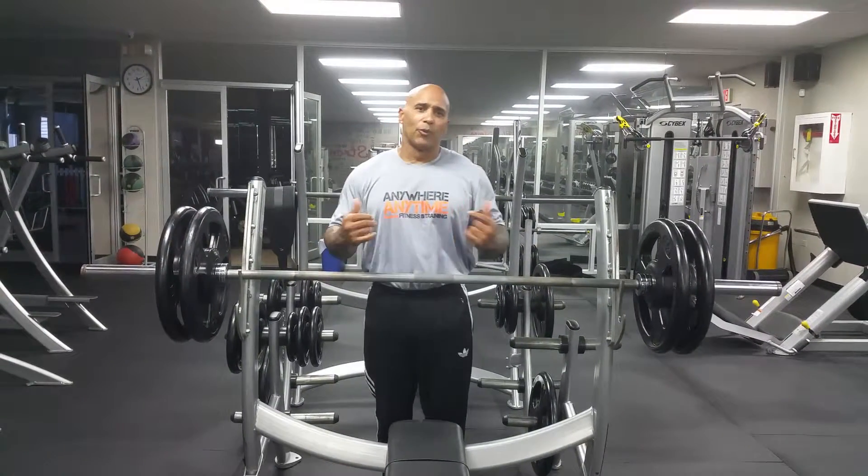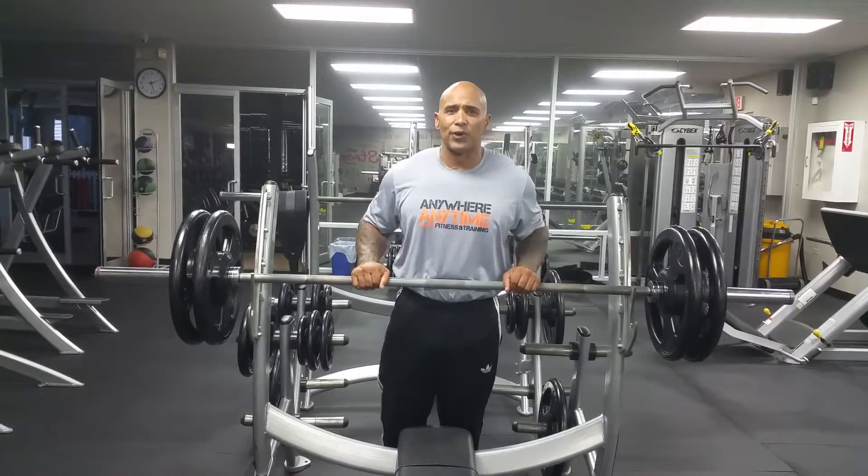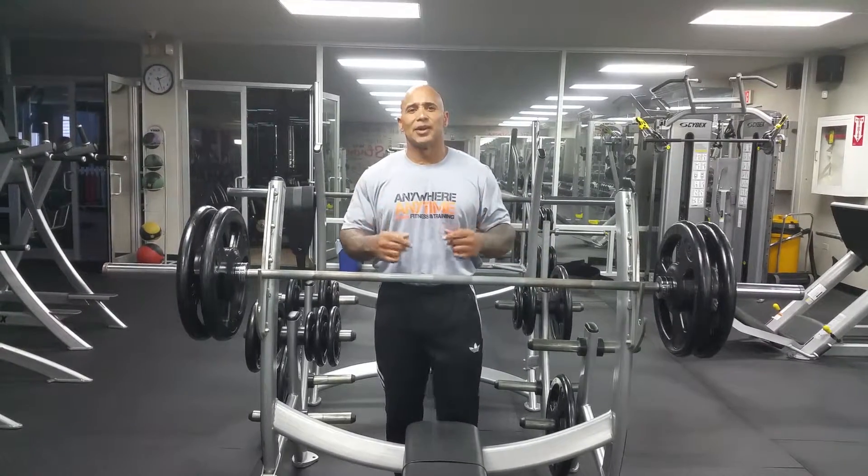What's up everybody? My name is Mikael Torres. We're here at Global Fitness in Colorado, Puerto Rico. Today we're going to do a bench press and bicep workout.